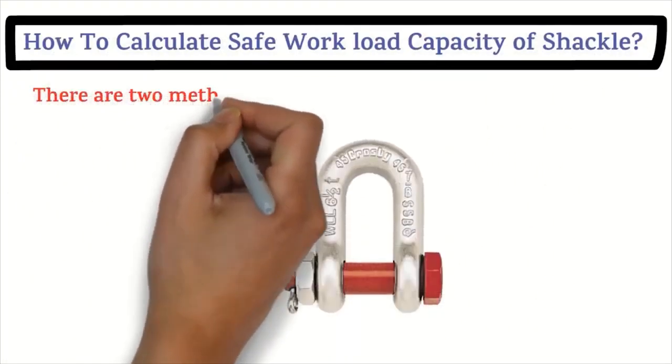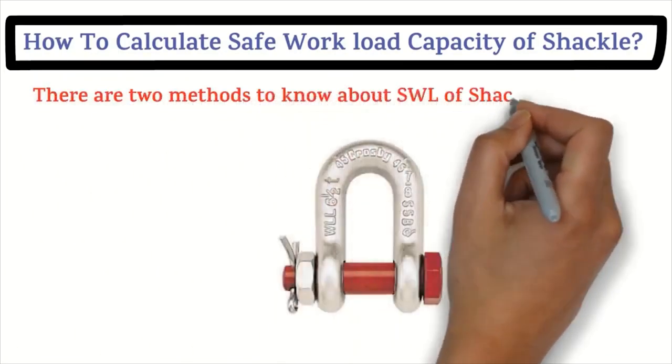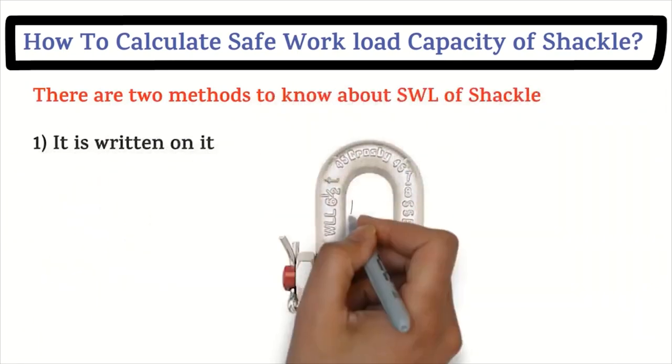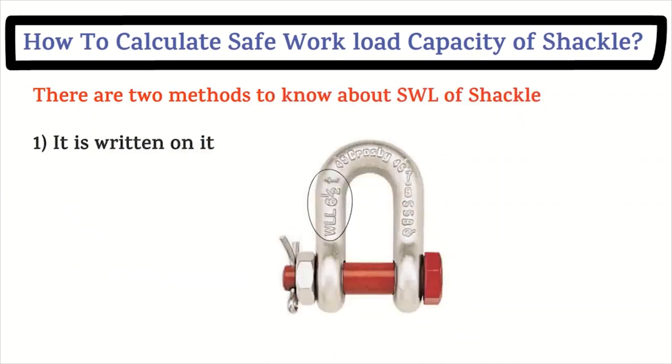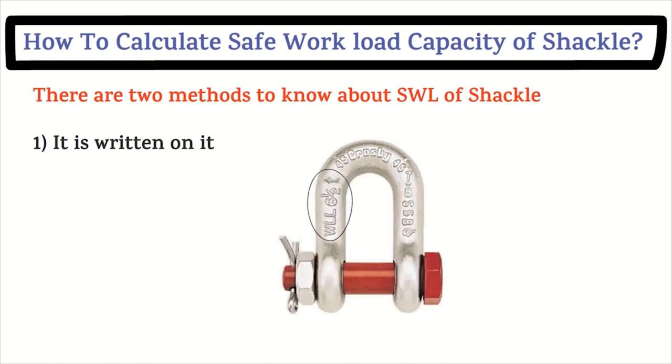The first method: the safe workload is written on the shackle itself. For example, as mentioned on the shackle shown, the workload is six and a half tons — so the capacity of that shackle is six and a half tons.